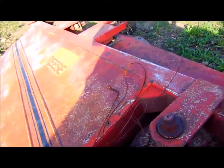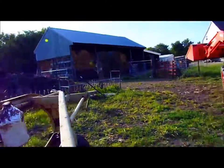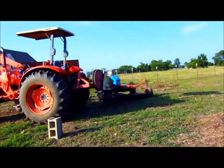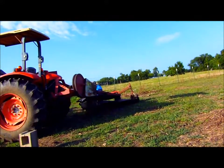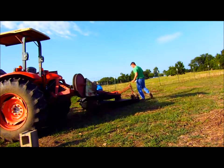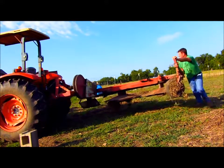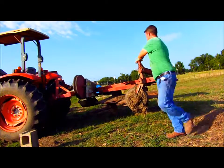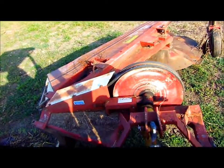I'll pop that pin out of there to fold it up. I'll stick the camera over here so you can watch me fold this thing up. It is kind of heavy to push back around, but we'll see. Some people might have had problems with that. Right, it's folded up — I'll do some work on it now.